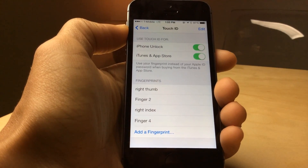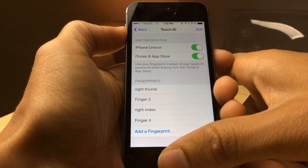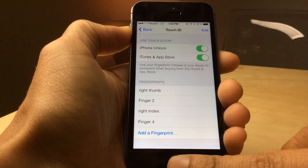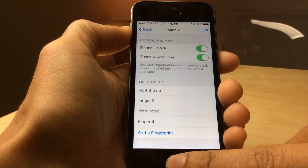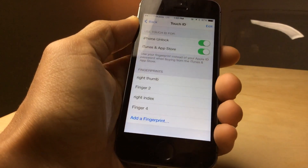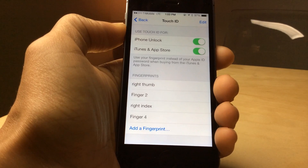Now I have those both set in there. I'm going to go ahead and put my finger on the Touch ID sensor — you see 'right thumb' and then 'right index' light up in gray just like that. So that is how you identify and rename the fingerprints associated with Touch ID.